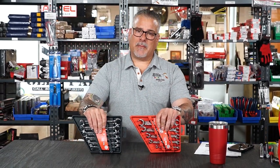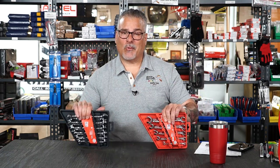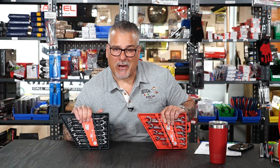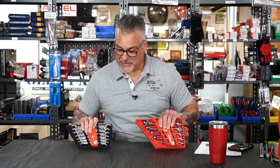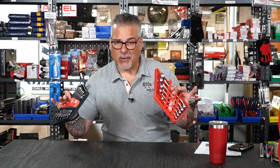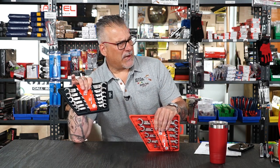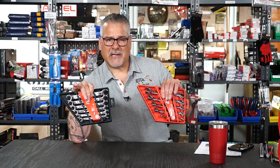Gear Wrench has cut production on flare nut wrenches for some crazy reason. They just started filtering back in, but in the meantime while they were slipping, Milwaukee was ready to strike. They struck hard and fast — came out with this beautiful set, and it's a BOGO — buy one get one.